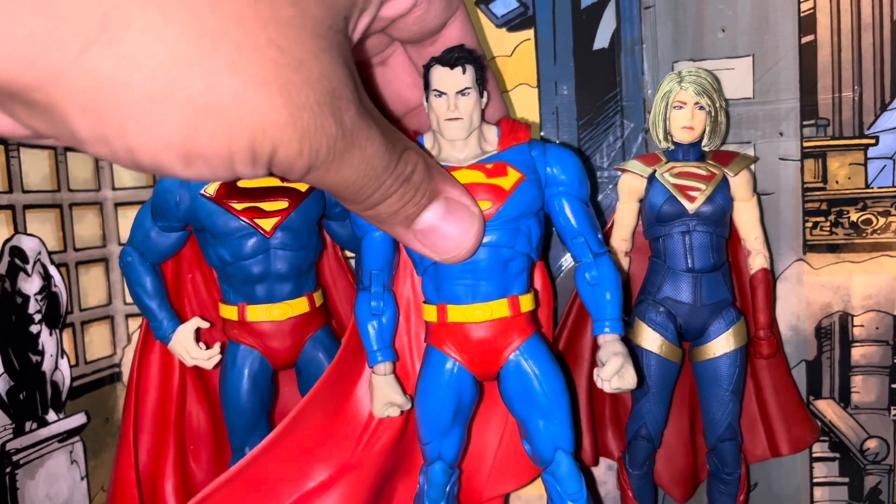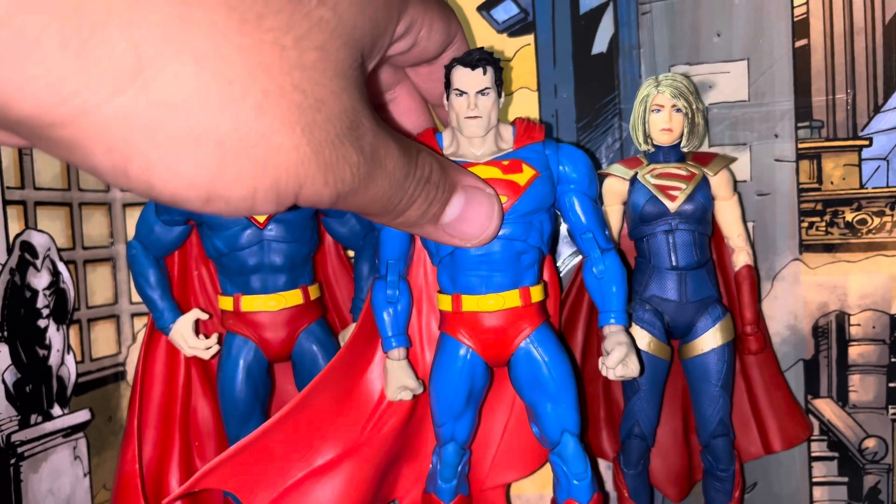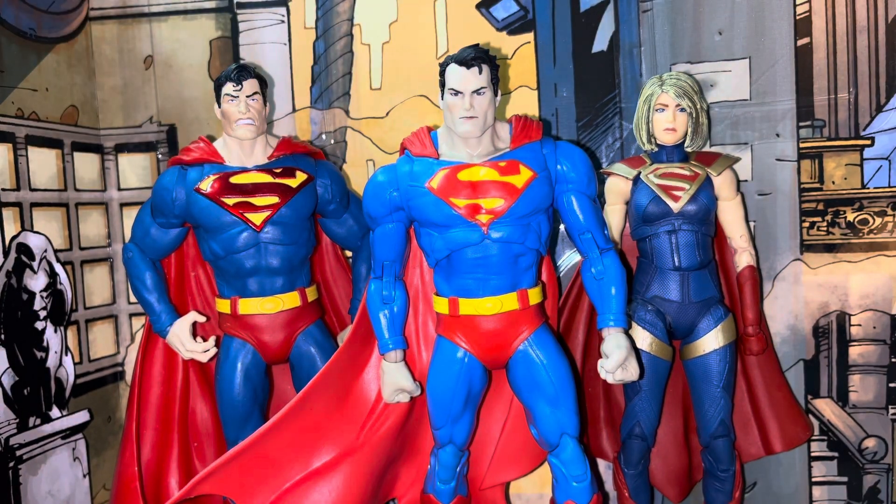Let me know how you feel about this guy. I would say pick him up if you can find him, but the Devastator 2-pack is also very good. Alright, you guys have a good one.